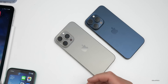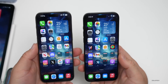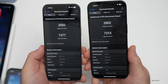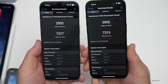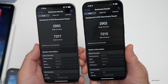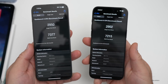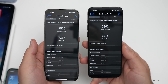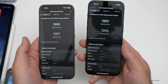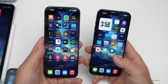GeekBench scores: iOS 17.3 RC scored 2902 single-core and 7215 multi-core, compared to 2950 single-core and 7377 multi-core on iOS 17.2.1. The scores are slightly lower on the RC, which is typical — they usually improve once the public version releases and background processing settles. The difference is minimal and not a concern.